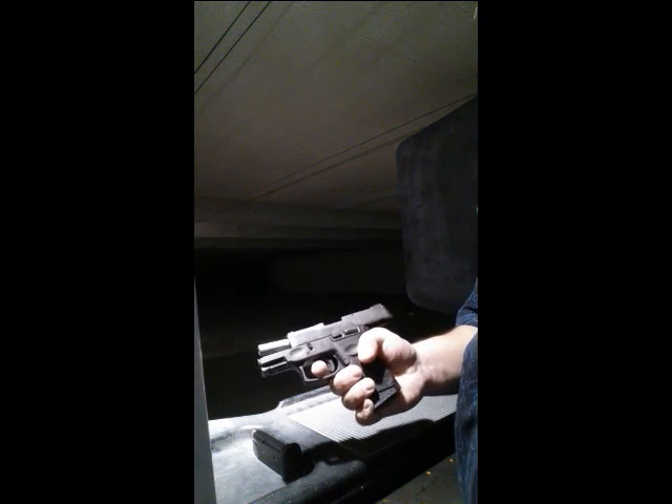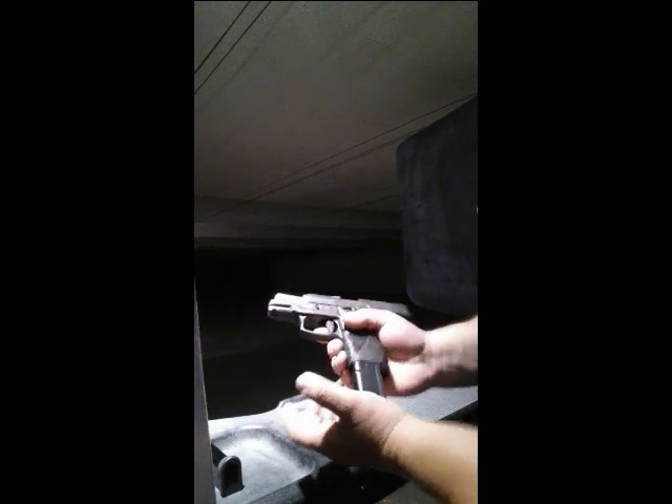Locked in the open position again. Last mag — here we go.